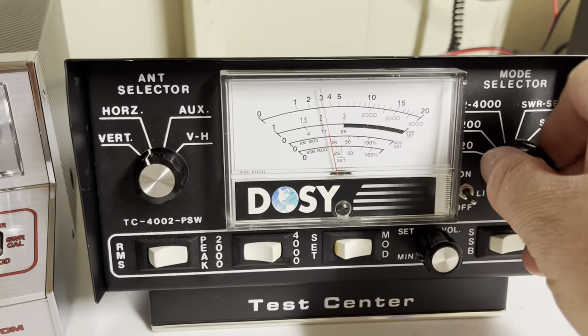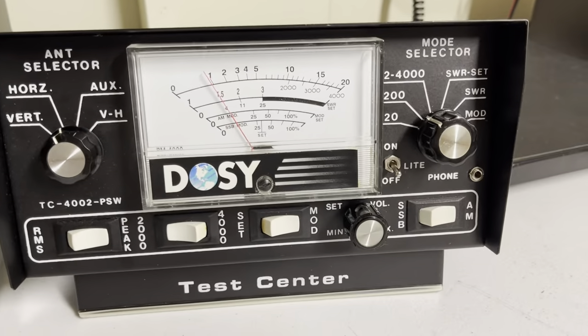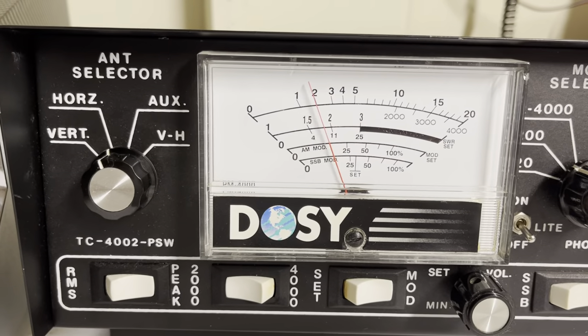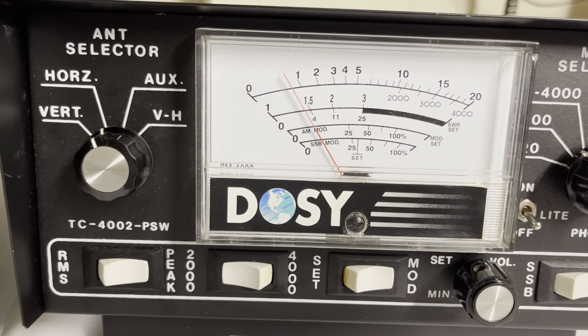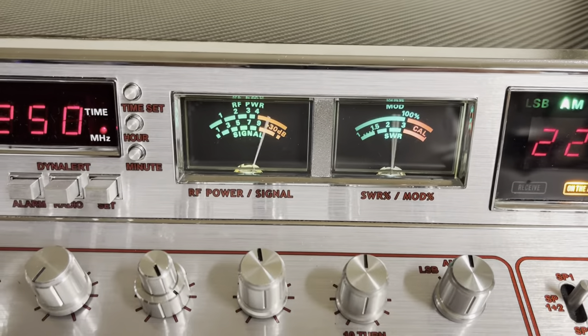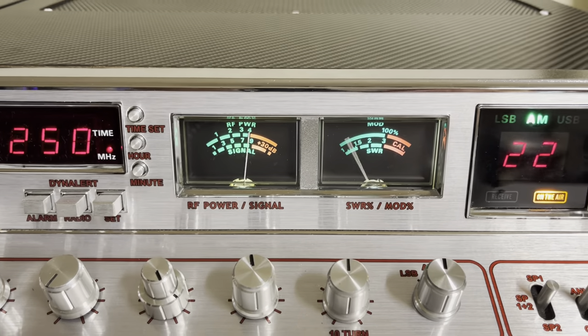The swing will take you just over 20 watts. Audio check. Hello check — about 20 watts. Audio check, one, two. Audio check, one, two.